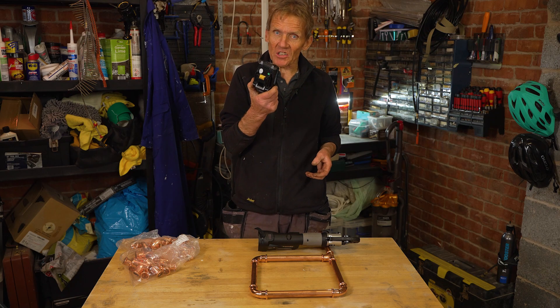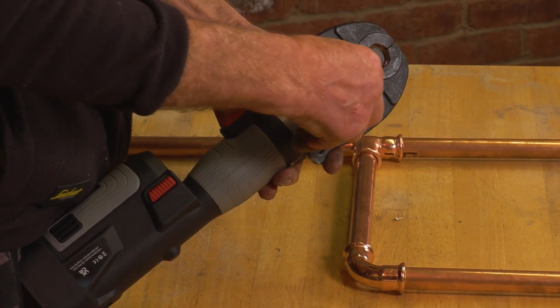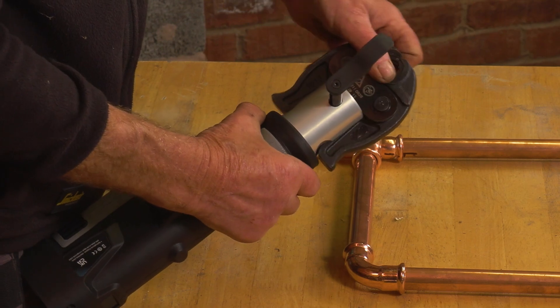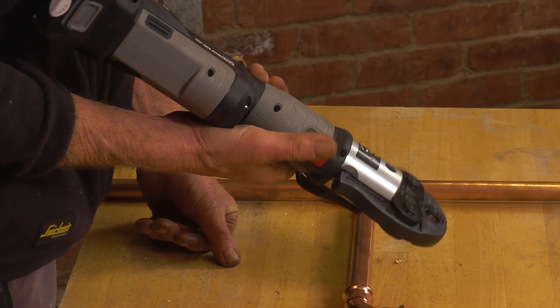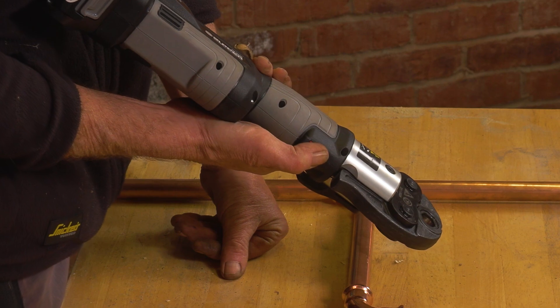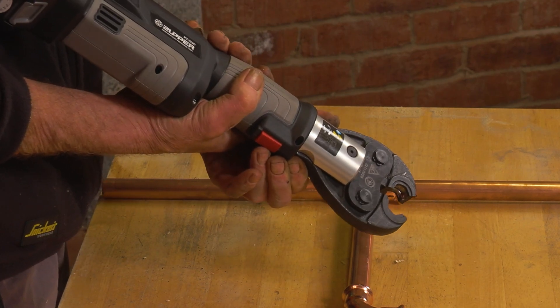On average you get about 300 cycles per charge, and you also get a second battery with the tool in the handy carry case. To change heads — for example from 22mm to 15mm — you pull the pin, pull the head off, pop the new head in, push the pin back, turn it round and click it down. One thing to note: if you press the trigger slightly it starts the sequence, so at that point you won't be able to open the heads as they've begun pressing. Just run the thing through until it releases, then you can open the heads fully to put them on the fitting.